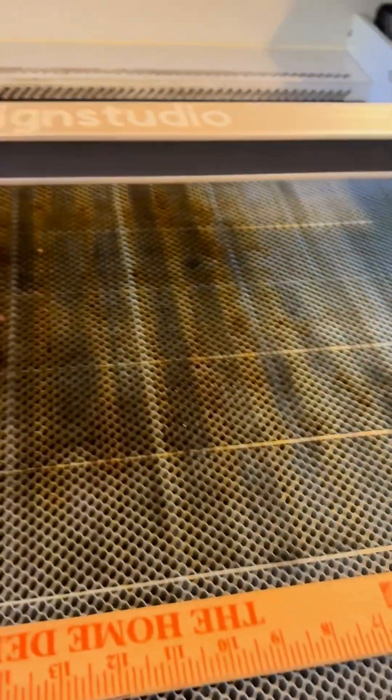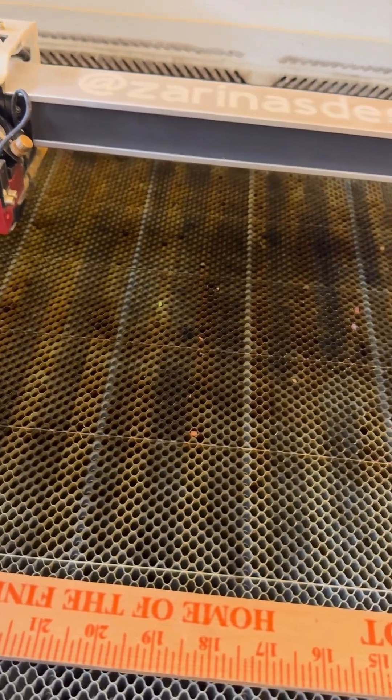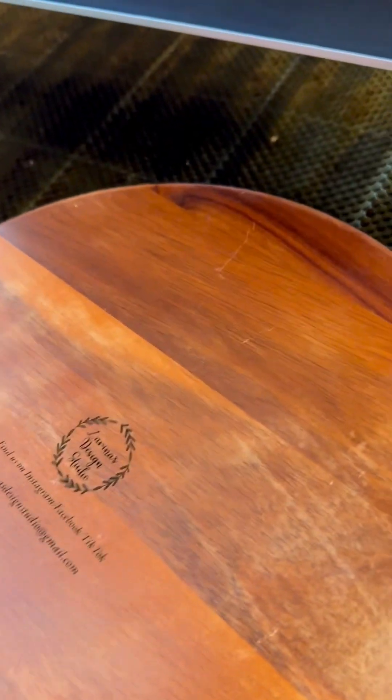Let's talk about speed. It takes half or even less than half the time to engrave the same thing that the Glowforge did compared to the Mira 9. I have a video on that — I actually compared them side by side with the same two trays, and the Mira 9 did it in less than half the time.